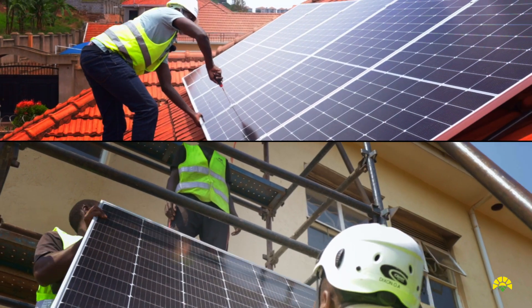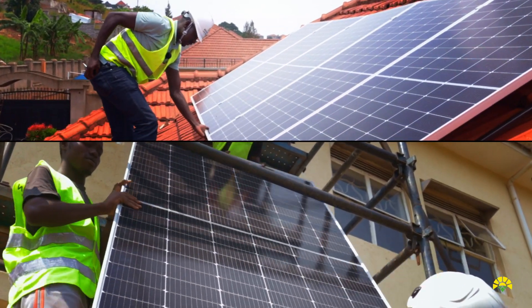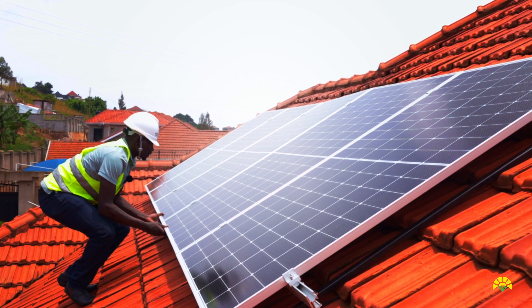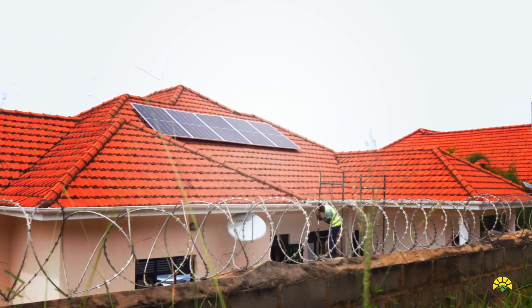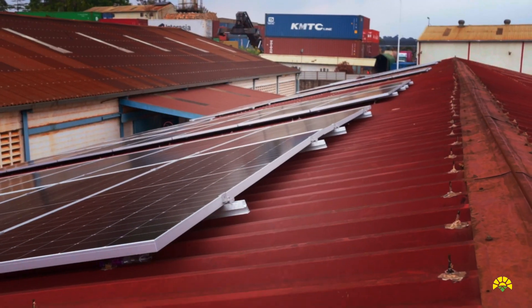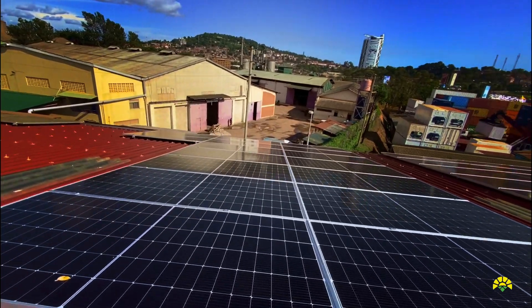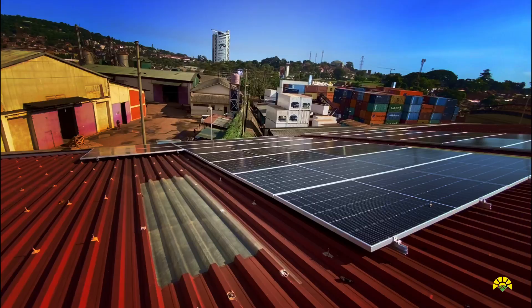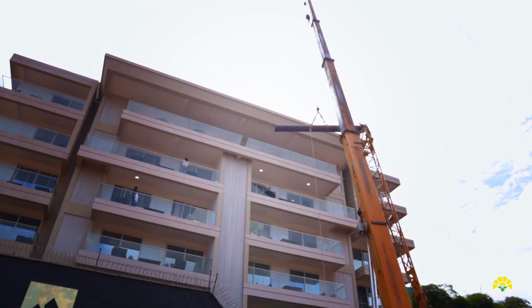The connection points — the MC4 connectors — you have to make sure they are fully connected and fit on the joints. This is a home kit solution. It took us only two days. The sizes range as small as one kilowatt all the way to megawatt scale. Within Nexus Green we have a B2B business arm where we directly focus on solar solutions for commercial, industrial, and residential clients.